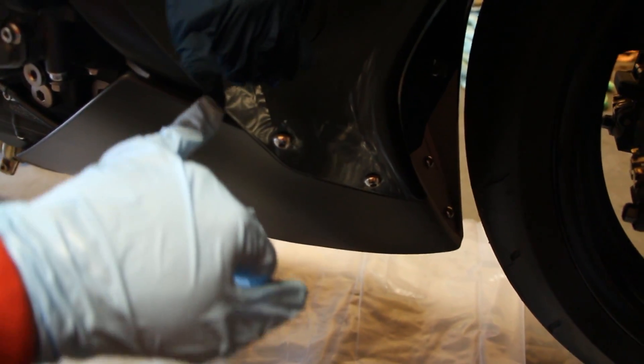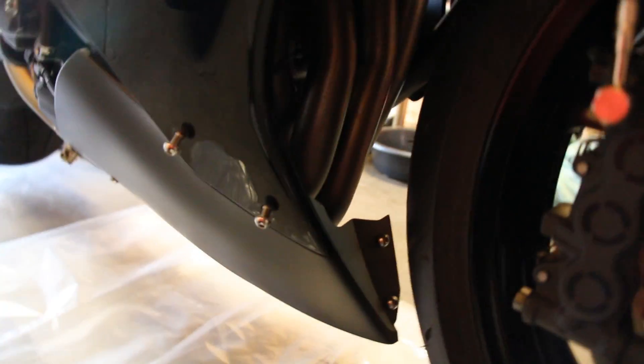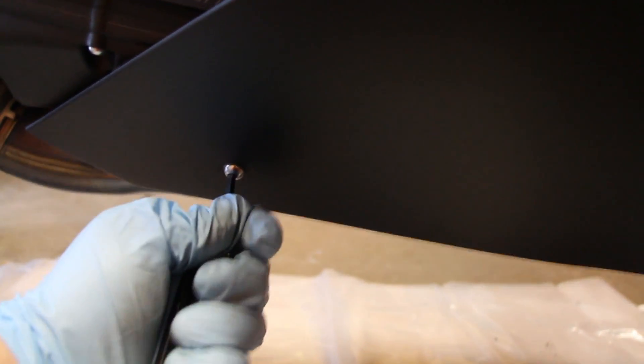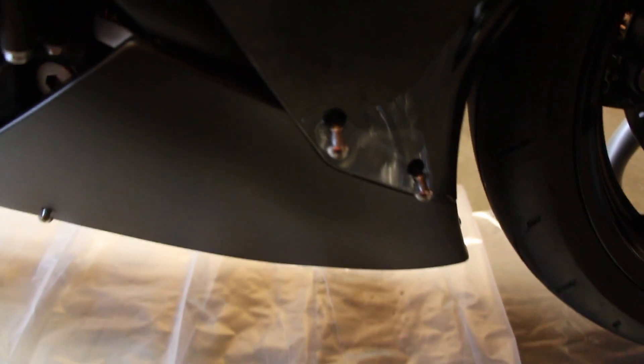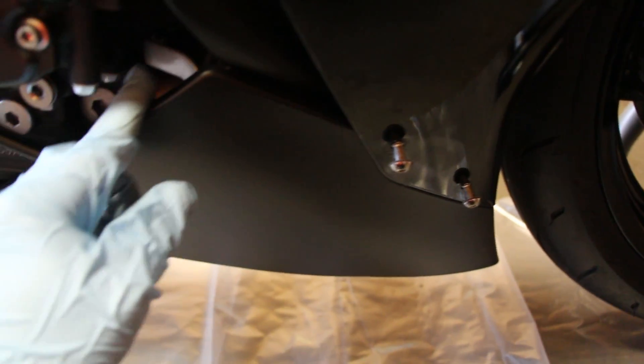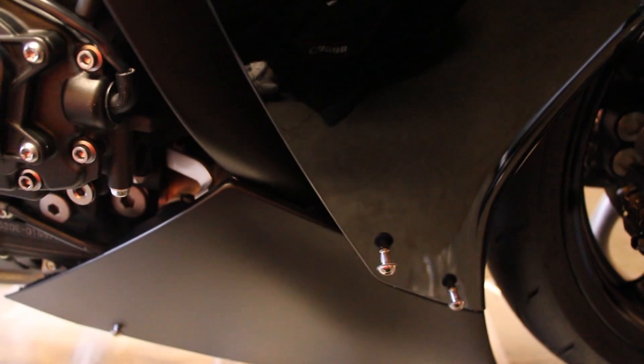There's a bracket in here that the panel slides into. I just removed the left side of the bike. With these two bolts up top loosened and the bottom one done — it's quick-release quarter-turn stuff — there's a special way to get the panel out: you don't just yank it straight back, you literally slide it down. It's got a slotted bracket.